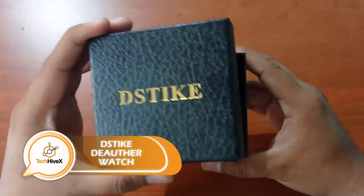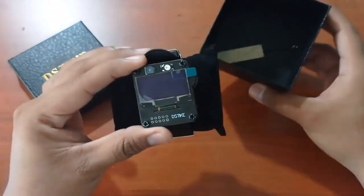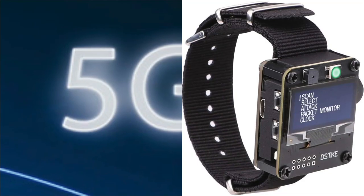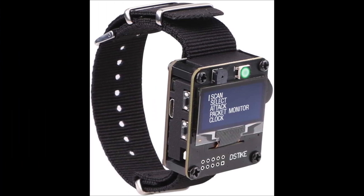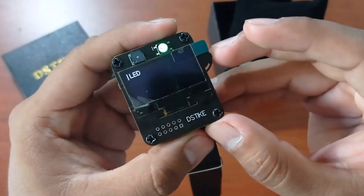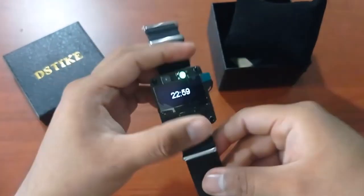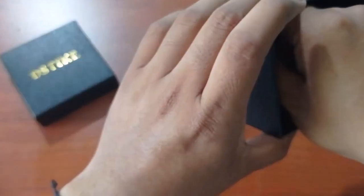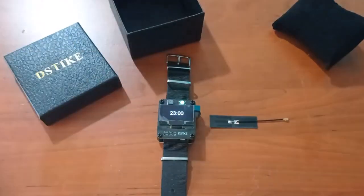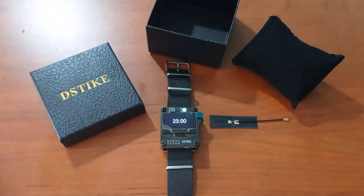This watch has a unique feature that sets it apart from other smartwatches. It combines all the standard functions — including custom firmware, games, and additional content — with the ability to assess the security of nearby Wi-Fi networks by searching for available hotspots. You can simulate a hacker attack, disconnecting all devices from chosen access points and creating fake access points. Operating the watch from a computer while keeping it on your wrist or in your pocket is also possible. This one-of-a-kind watch can be yours for $50.